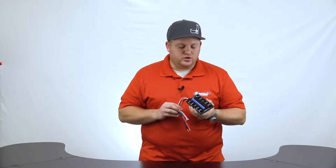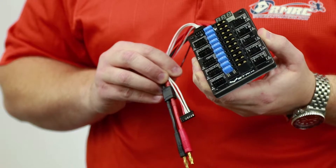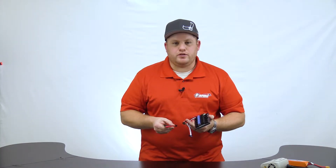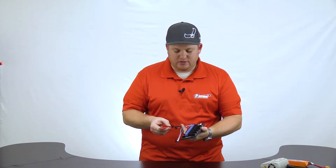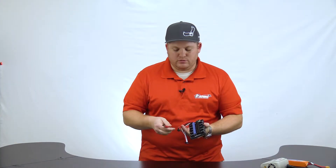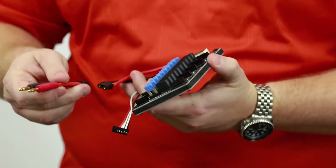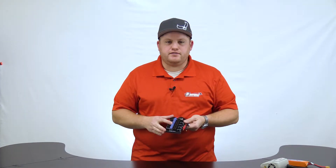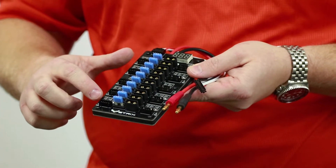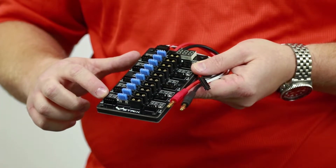First, let's go over some of the features. You can charge up to 10 4S packs on this parallel board safely. Each Strix parallel board comes equipped with an XT60 plug in the middle of the power line, so you can either plug it into an ISDT charger or your typical 4.0 millimeter banana connector on the same line. It features 15 amp automotive fuses for the main power line, as well as resettable poly fuses for the balance ports.